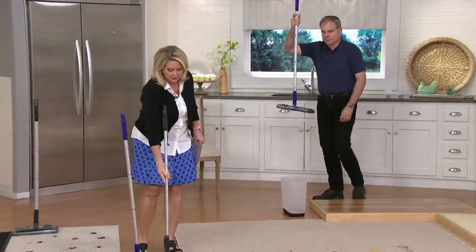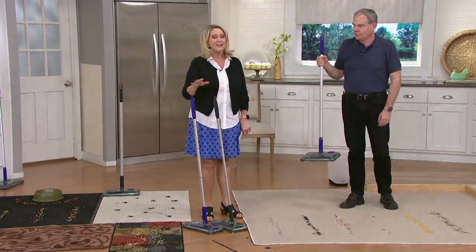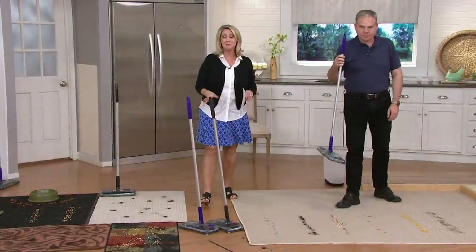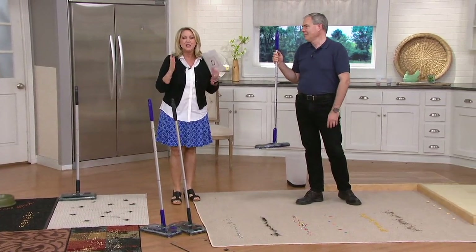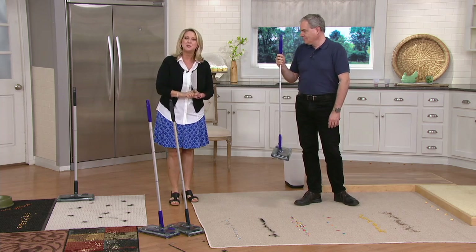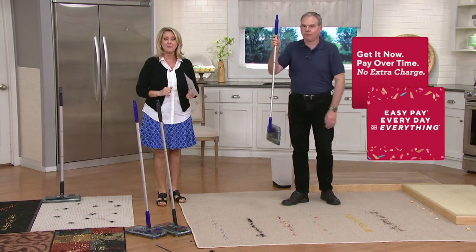Let me show you the colors. Here are the colors — it's time to make that decision and place your order. We have purple or gray. If you like a little pop of color, go with the purple. If you want something neutral, go with the gray. It's simple, it's easy, but for $12.12, you now have a rechargeable, cordless sweeper that can do hard floors, carpet, and rugs.